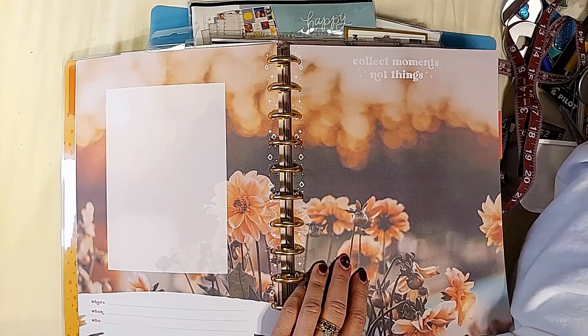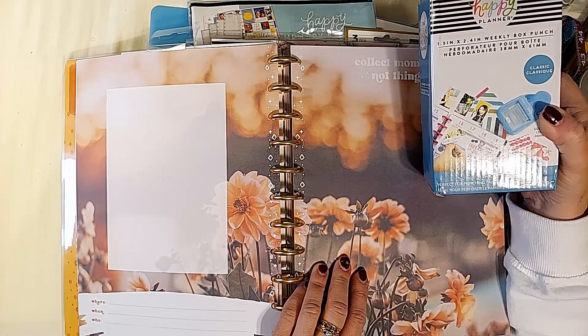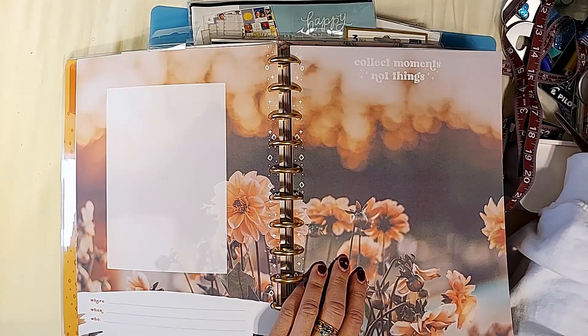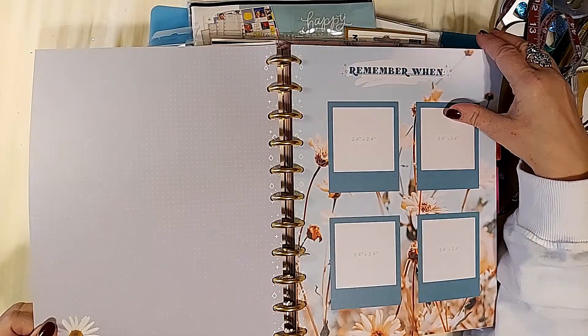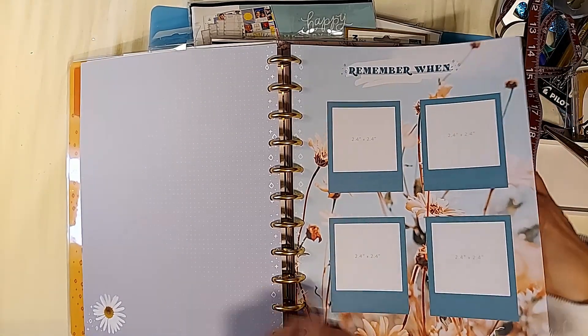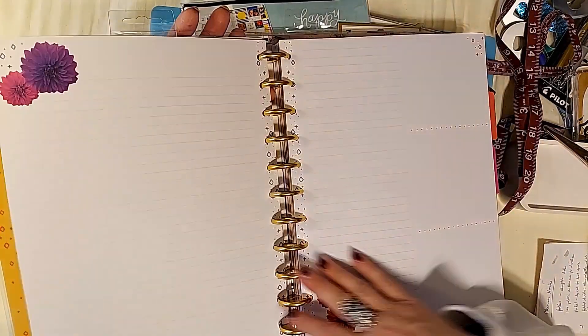You can use the classic punch too — that is a 1.5 by 2.4 inch punch — that fits in the classic vertical, but you can use it in this planner if you'd like. You can change the rings out to big expander rings, and this is a dot grid so if you want things lined up you can do that.